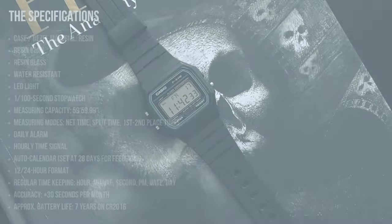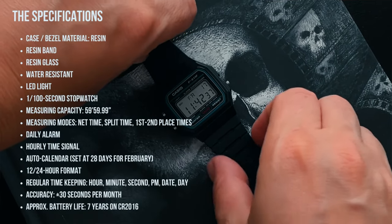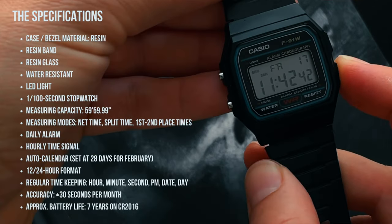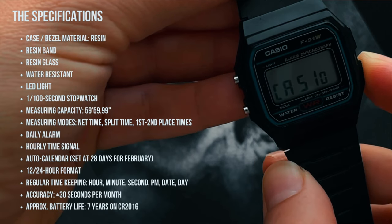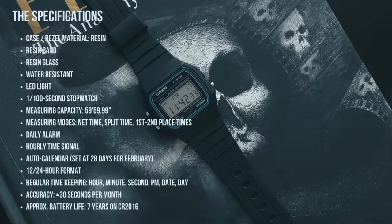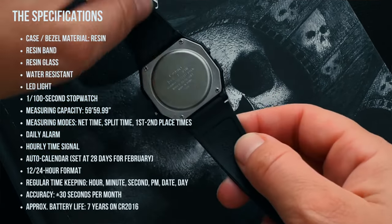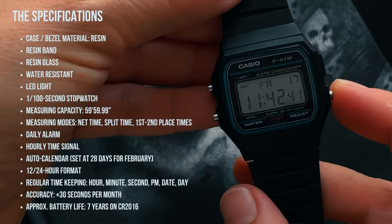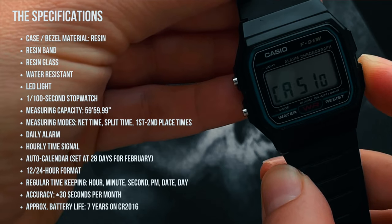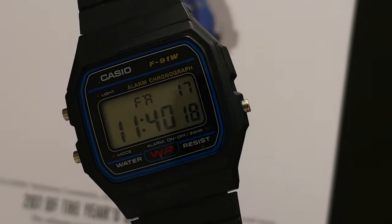Let's quickly go through the specifications. The case and bezel are made of resin, as is the band and the glass. It's water resistant to about 10 meters. It's got an LED light function, a 1-to-100 second stopwatch, and a measuring capacity of 59 minutes, 59 seconds, and 99 hundredths — so just under an hour. Measuring modes include net time, split time, and first and second place time.